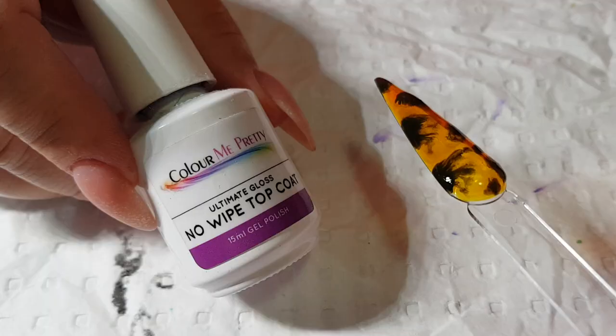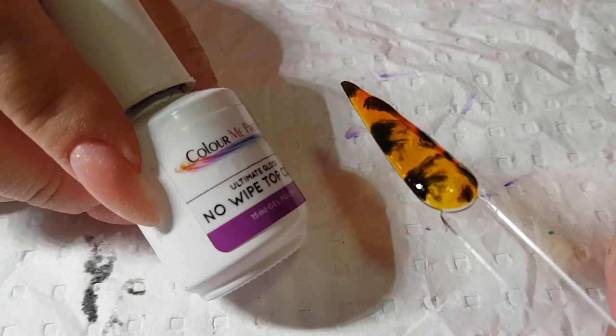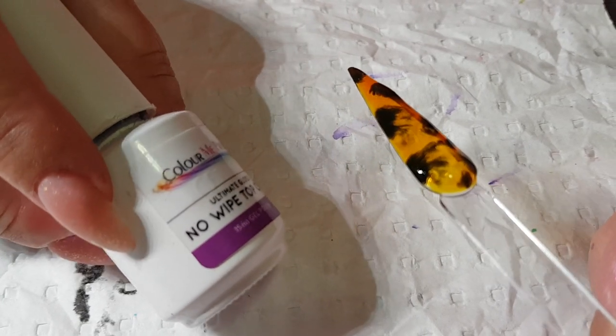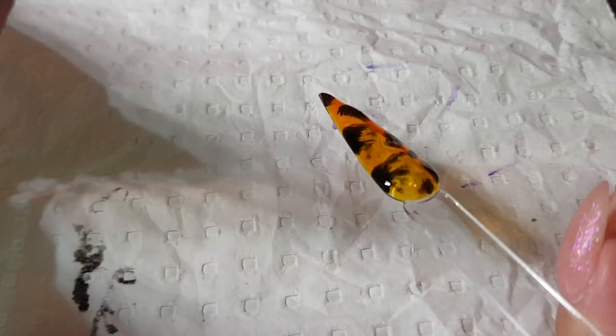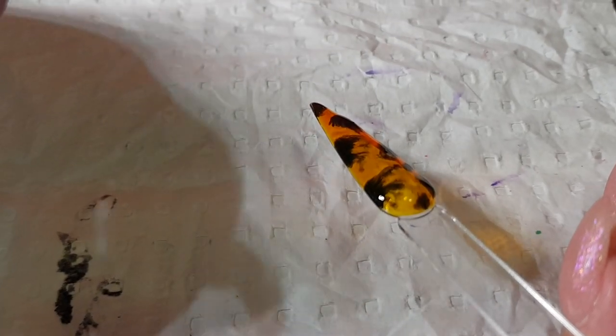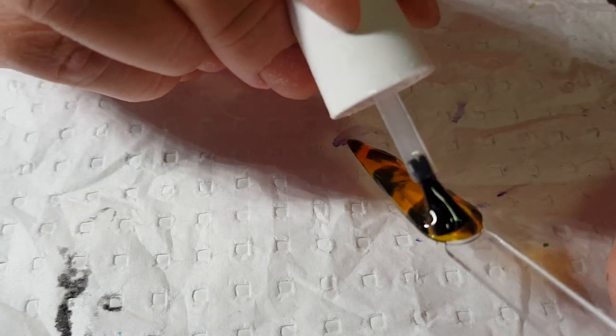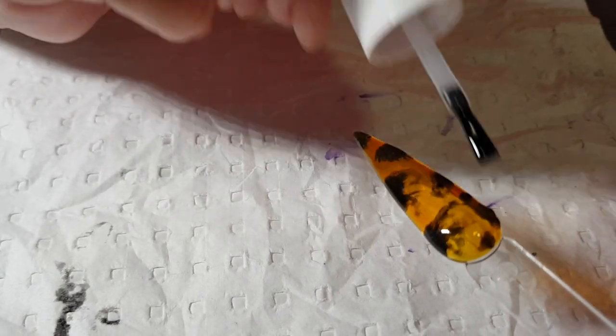That's just come out of the lamp and I'm going to go in with a second coat of lemon jelly, and back into the light for 30 seconds. We're going to seal everything in now with top coat — I'm using Color Me Pretty's ultimate no wipe gloss top coat — and put that in the lamp one final time for a cure.